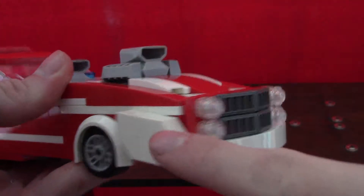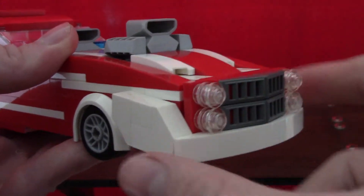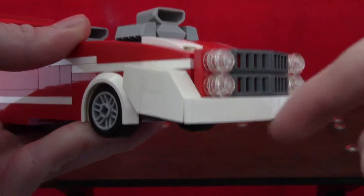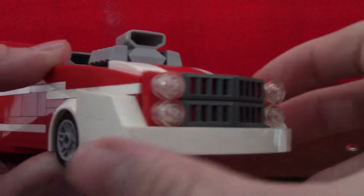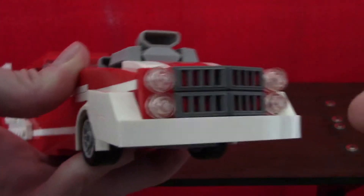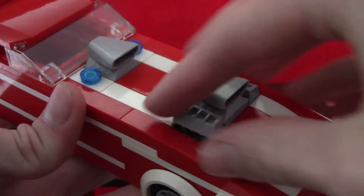I've got the front area right here, very much based off of the 1950s era kind of vehicle like the Plymouth Fury and the Chevy Bel Air, kind of with the little metal grating on the front. Got a little grill on the front here with double lights up and down.